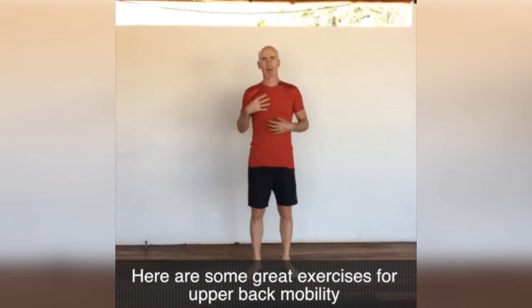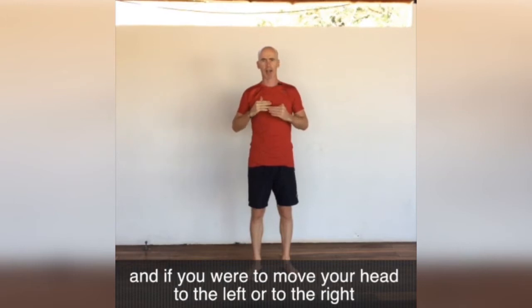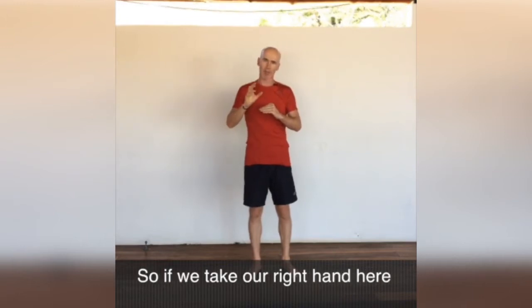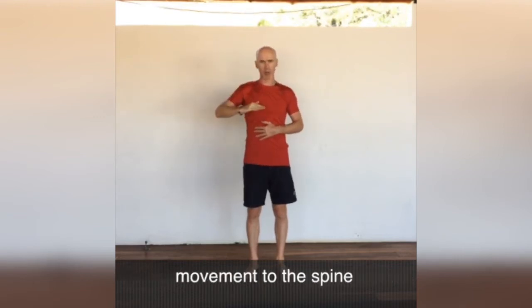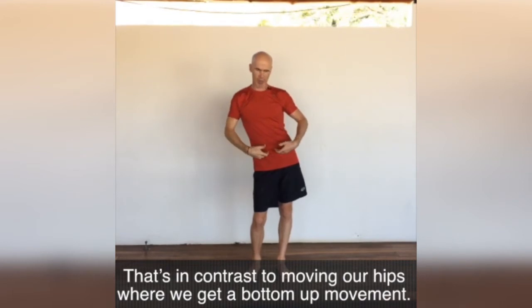Here are some great exercises for upper back mobility. Imagine that your head sits on top of your spine, and if you were to move your head to the left or to the right, each one of those vertebrae is moving from the top down. So if we take our right hand here and lean to the left, we're going to get a top-down movement to the spine. That's in contrast to if we move our hips — we get a bottom-up movement.